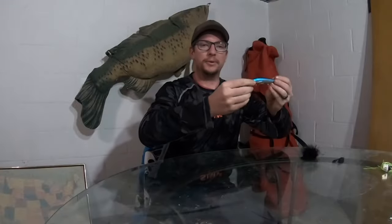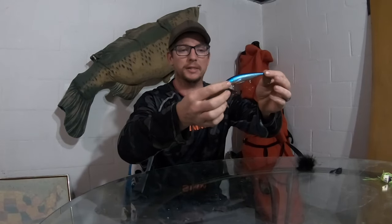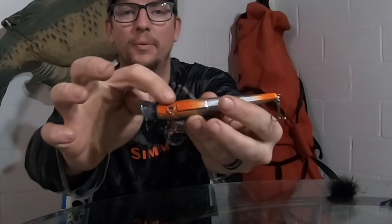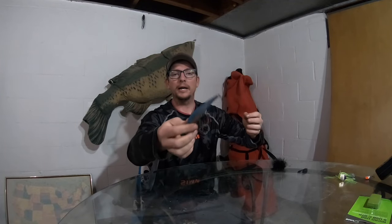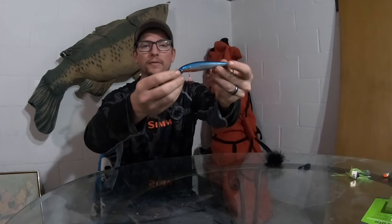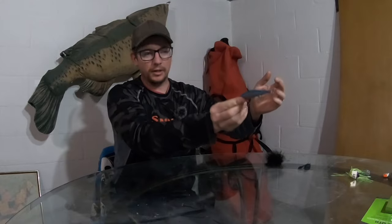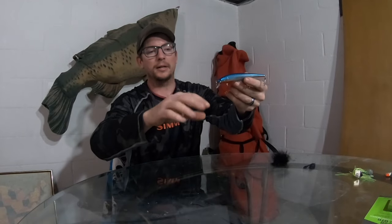I'm guessing the water is going to be extremely cold still, so I like to give it a couple jerks and really let it sit, especially since the water is so cold. When you're snapping that jerk bait — whatever style you have, whether it's a slow riser or a suspending one — you're gonna hit it and it's gonna roll. I have this one with a weight on it, but in cold water it'll change a little bit, so you'll have to throw it out, jerk it a little, and see what it's going to do.